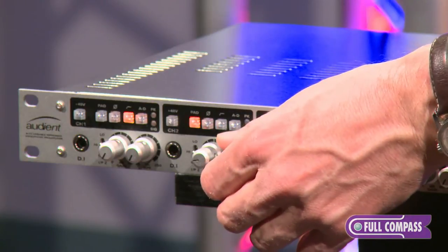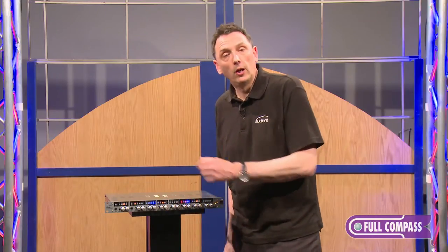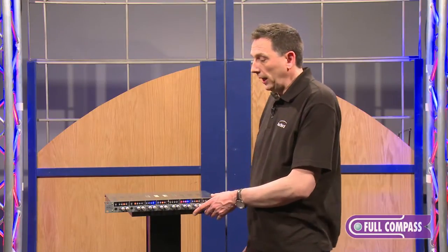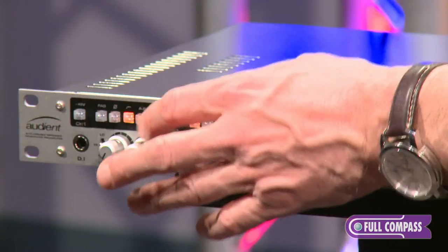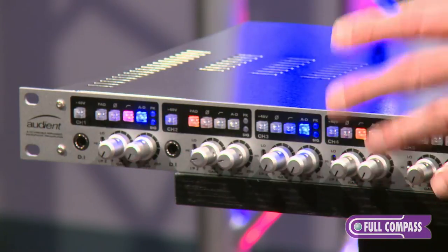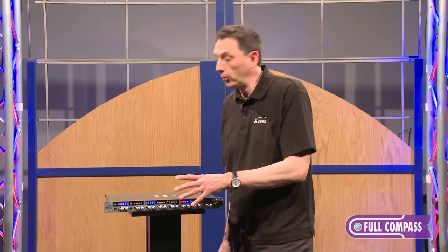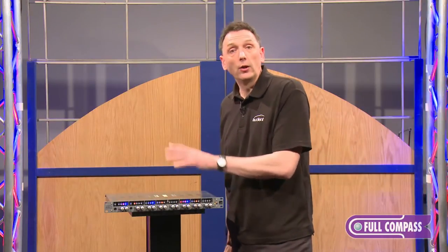You have a variable high-pass filter, so you can roll off unwanted low frequencies. Each channel has an insert point — you press the AD button here, which activates the insert point, and then you can plug in a compressor, EQ, or any outboard between your mic pre and your converter.